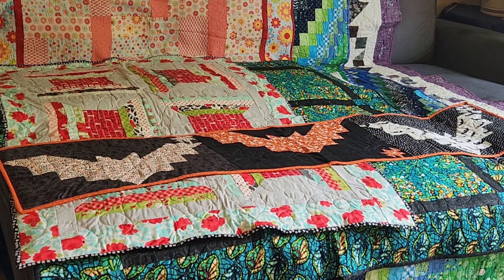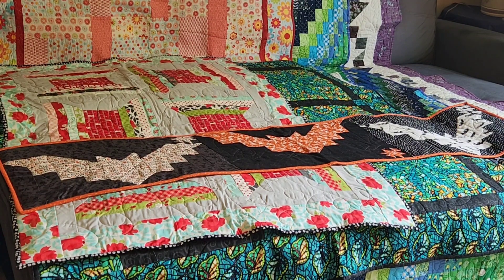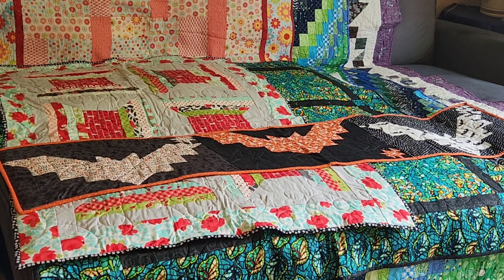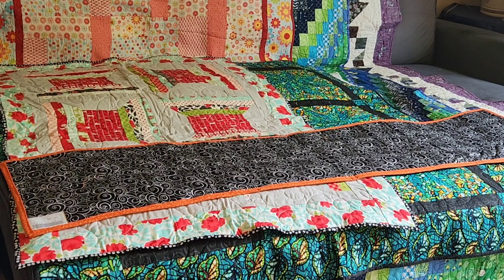Number 63 is a table runner from the Spooky Box from Fat Quarter Shop, and it was also quilted with a witch's hat pantograph. This table runner and the previous quilt, Witches Night Out, were the first time I actually hand bound anything. This one was also finished just this year and I've shown it on my earlier videos. And that's just the back of number 63.